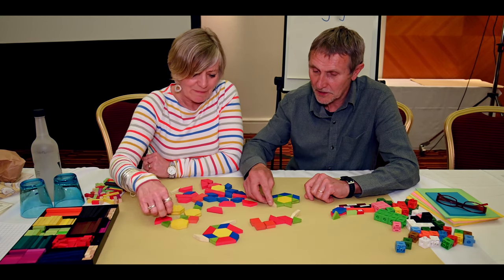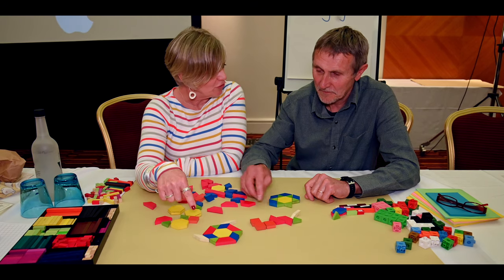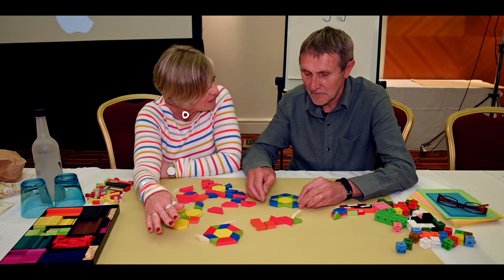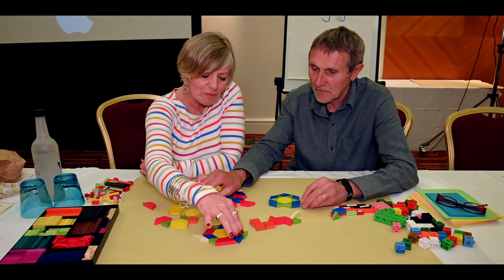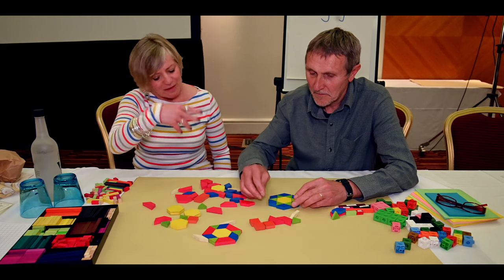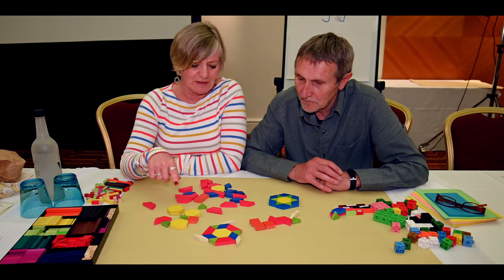I just did what lots of children do — when you're really down low you can't actually see what to put in next. I couldn't work out why I couldn't get my green and my blue in there. You almost have to stand up and look down on it to see the pattern that is building.